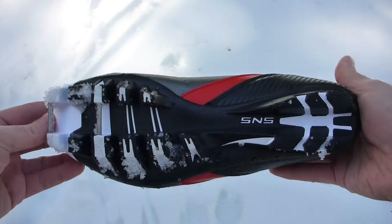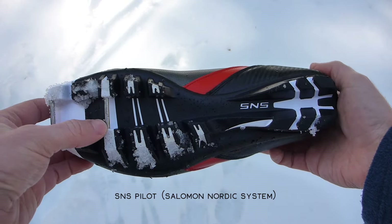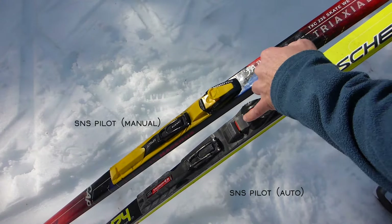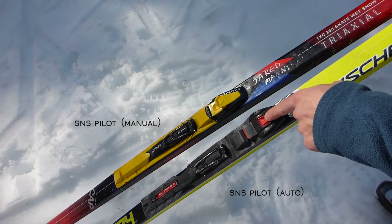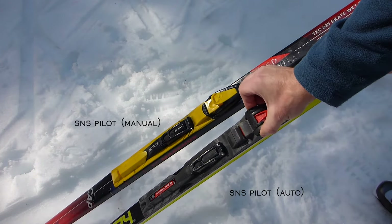This is a boot compatible with the SNS Pilot system — it has two bars and is slightly more narrow and tall than the NNN platform. Here are the Pilot bindings and where you put the two bars. The red triangle is where you would put the ski pole tip, or you can use the manual setting as I'm showing here.